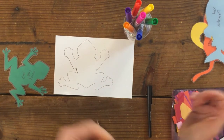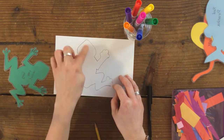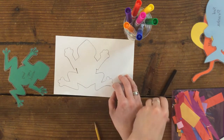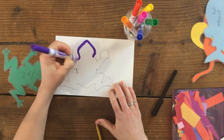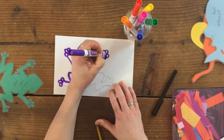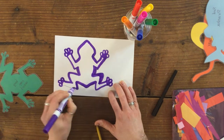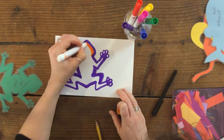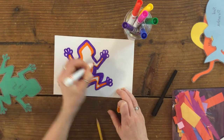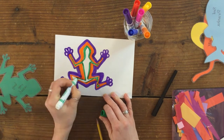I'm going to choose my marker colors and make lines that go around the outside, making layers going in toward the center. I'll do another layer in a different color. My shapes aren't totally symmetrical, but that's okay.